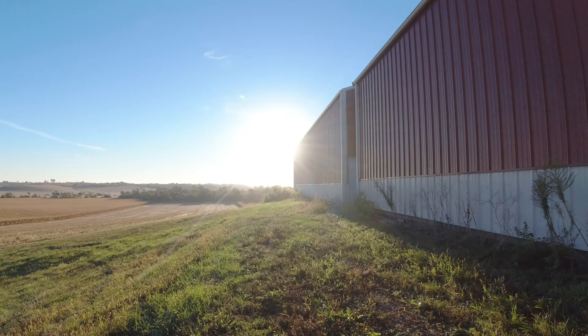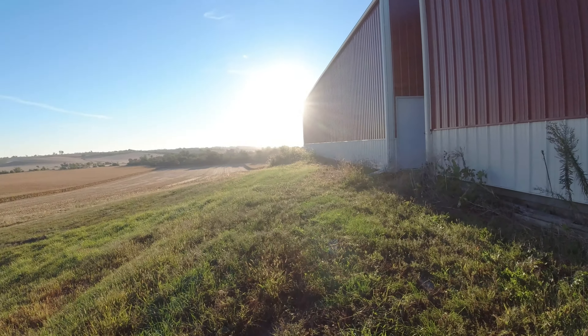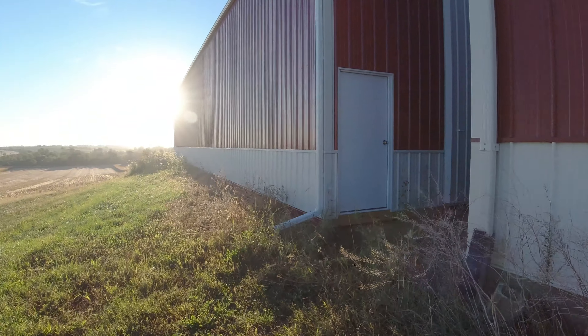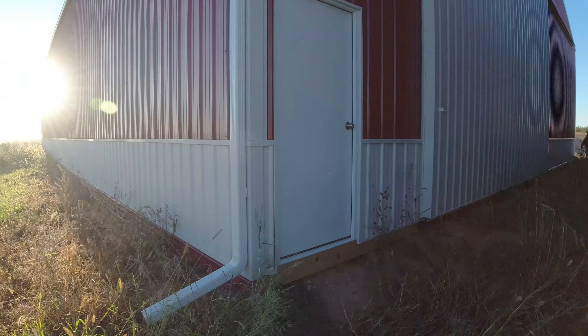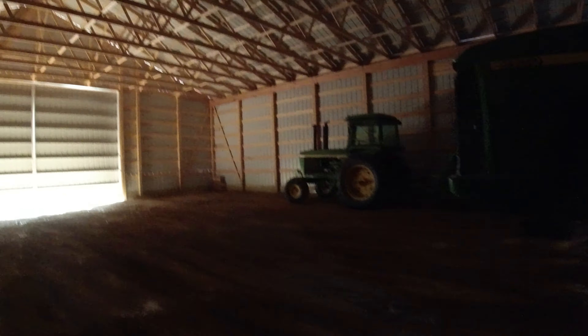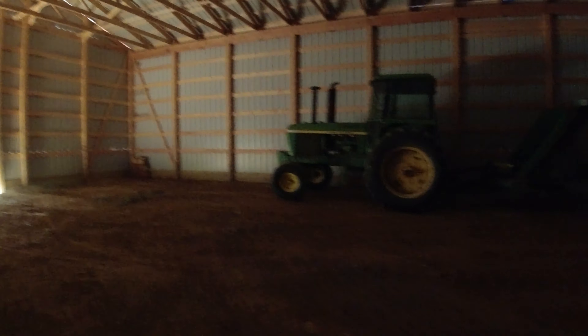We're going to come back here, get the new machine shed opened up, and get the 44. We've got to get it unhooked and we're going to go ahead and get it started because it's a pretty cool morning out, so we're just going to get that warming up. The 44 is what we use to run the big auger down at the big bin.